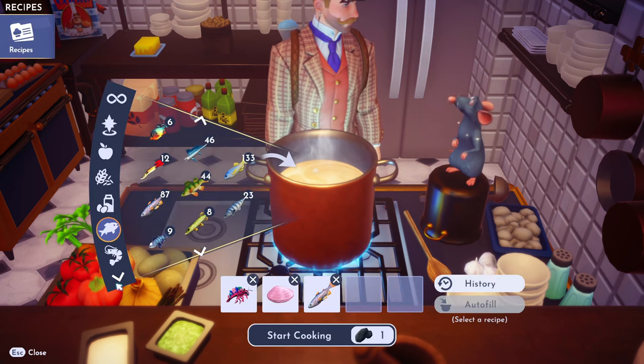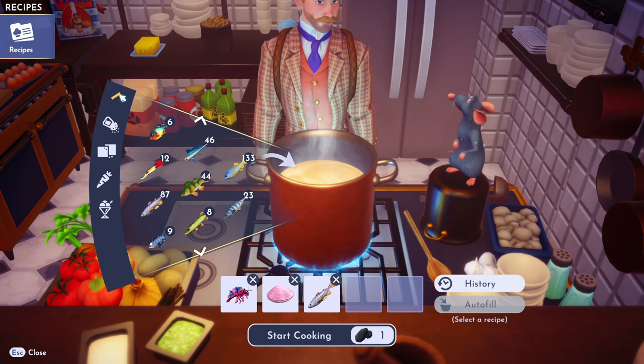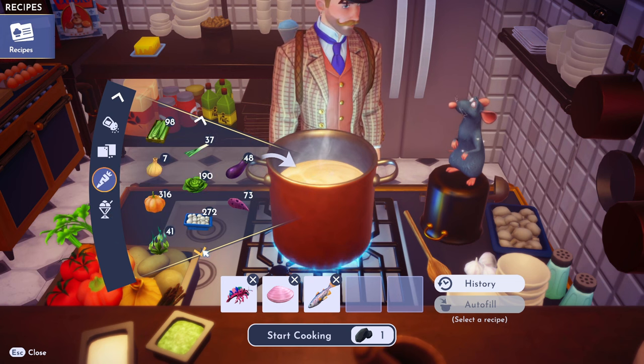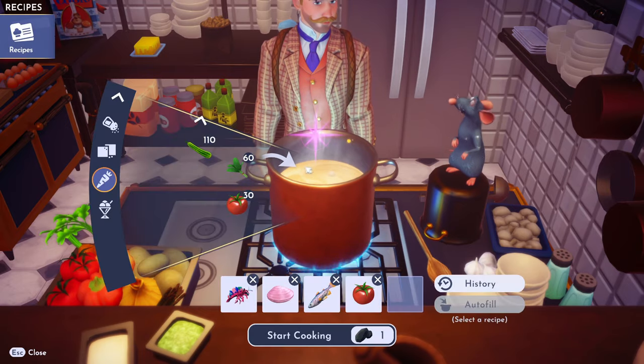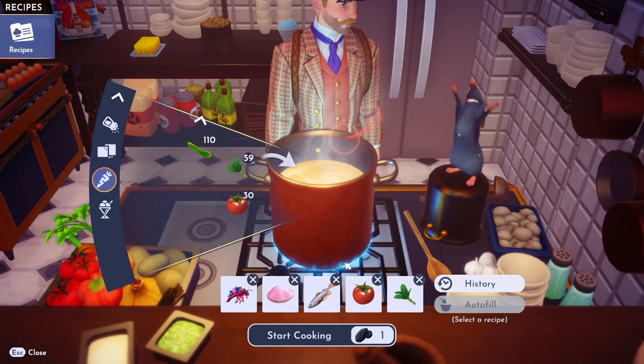Then we need a tomato — go to the vegetables. Or tomatoes. Weird. And then you need any vegetable; I'm just going to throw some spinach in there. Why not?